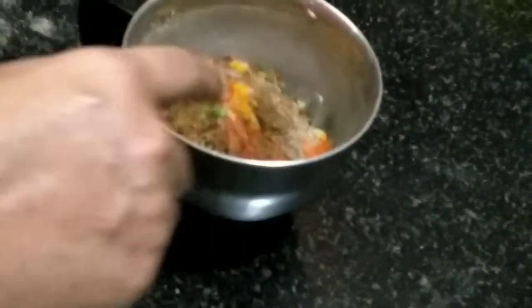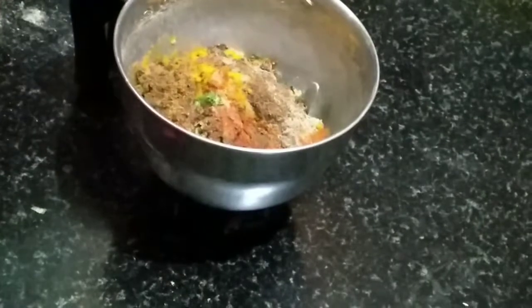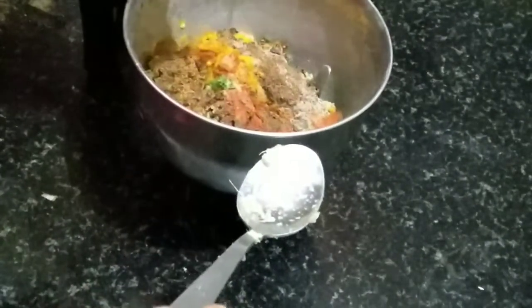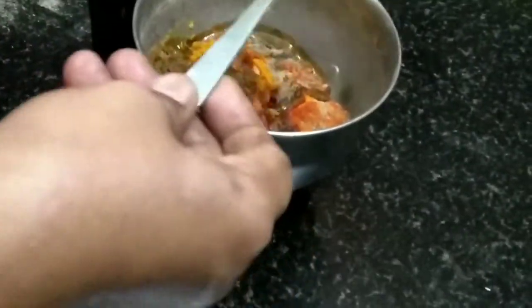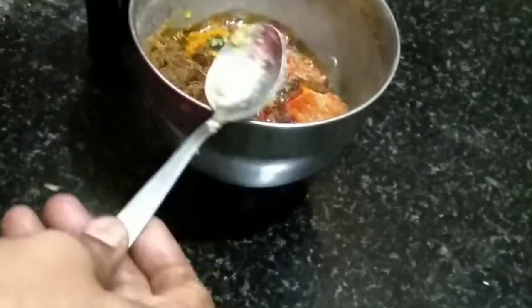Then add vegetable oil. I will add 2 spoons of vegetable oil. We will add the vegetable oil now.